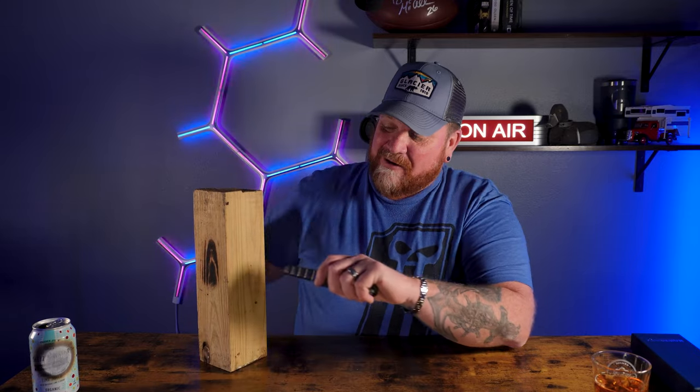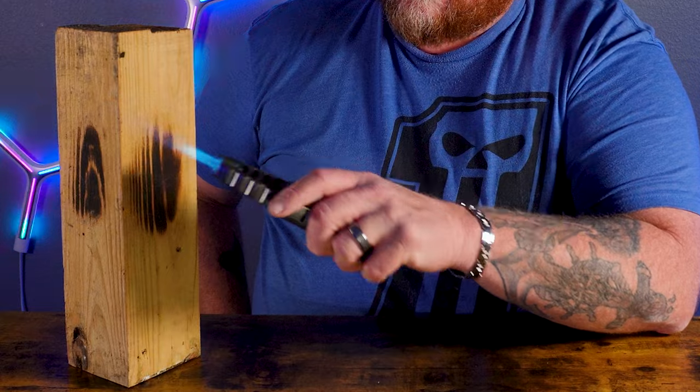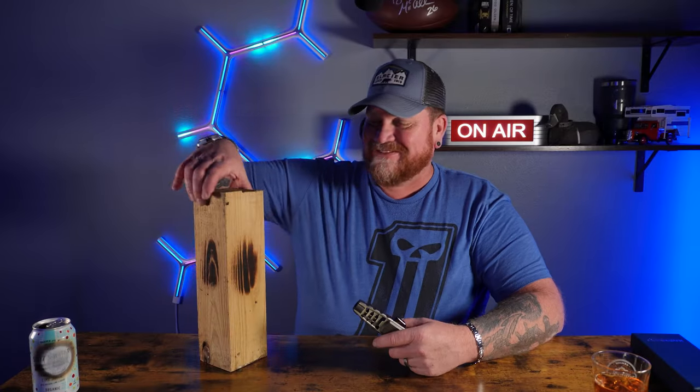This thing will burn through an aluminum can in no time flat. It will do some wood burning too. So let's talk about what this thing is and take a good look at it. We'll get with it right after this.